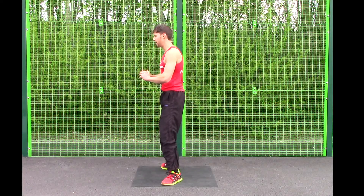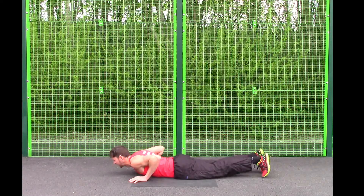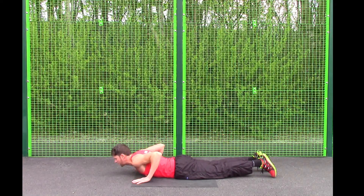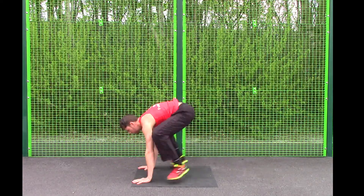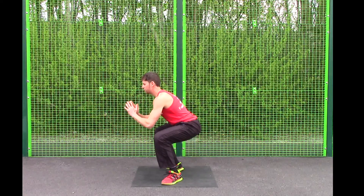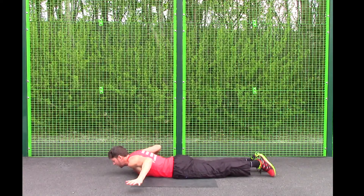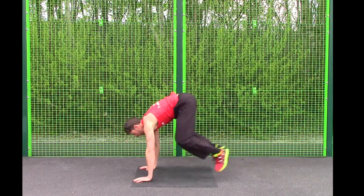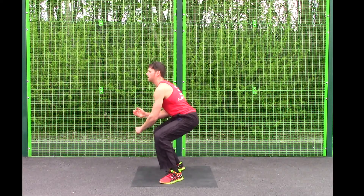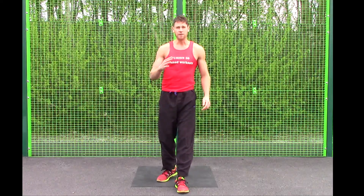Harder option: squat down, hands to the floor, jump it back, chest down, arms come up, push strong to squat thrust, big plyometric jump, hands to the floor, back to plank, chest down, push-up, big jump. Go at that pace and at that form and technique.